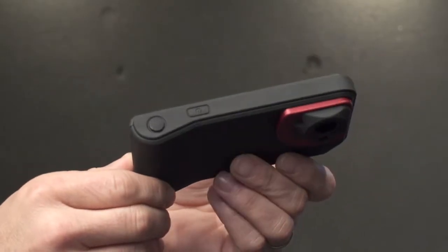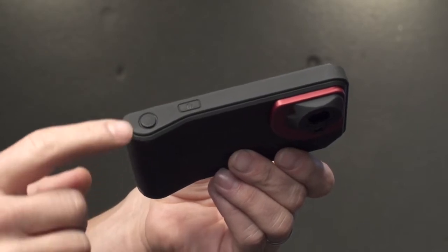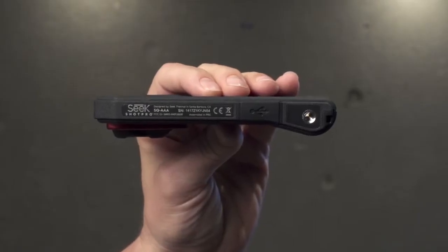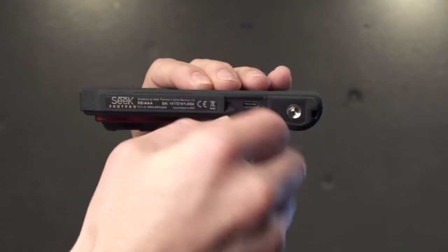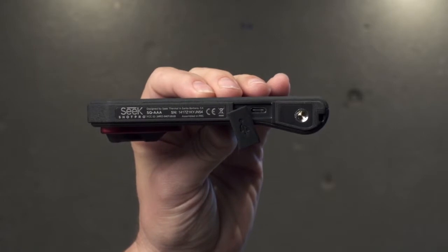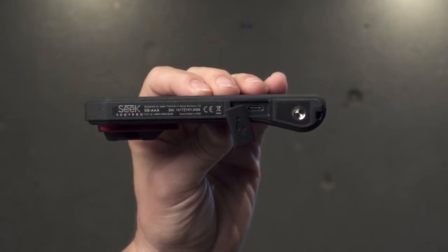On the top of the camera is the power button and the capture button for capturing images and videos. It features an internal rechargeable lithium-ion battery, rechargeable through a USB port on the bottom, which you can also use to pull your images off for report generation later back at the office.